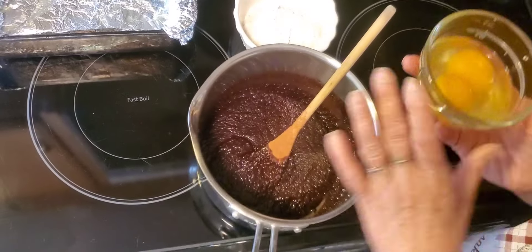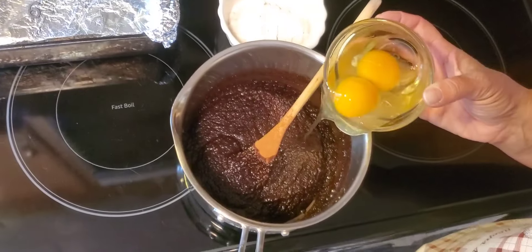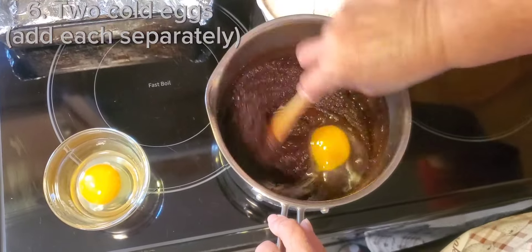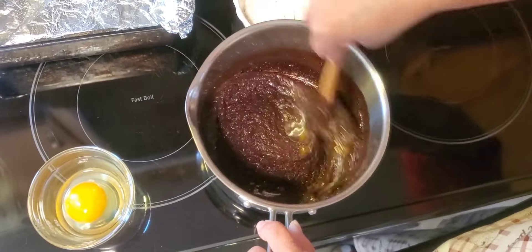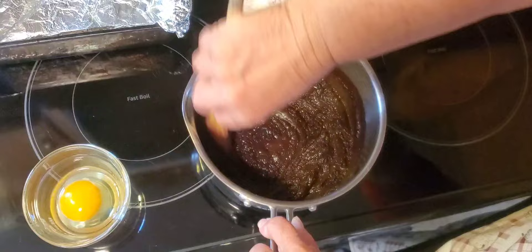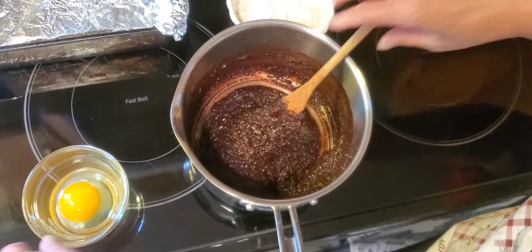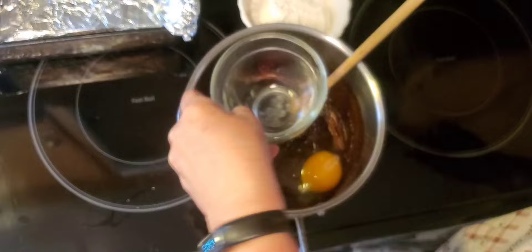Now that your initial brownie batter has had a chance to cool for about five minutes, we're going to add cold eggs one at a time — two large eggs total. Beat them in one at a time. This will give you nice fudgy brownies. If you add more eggs, you're going to get a cakey brownie, so the fewer eggs the better if you want a fudgy brownie.